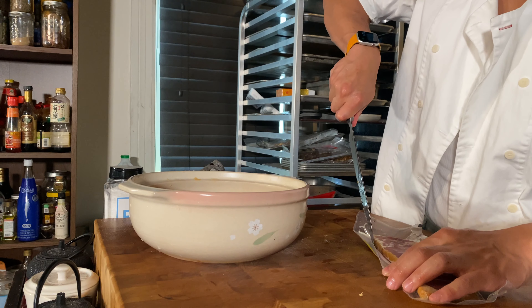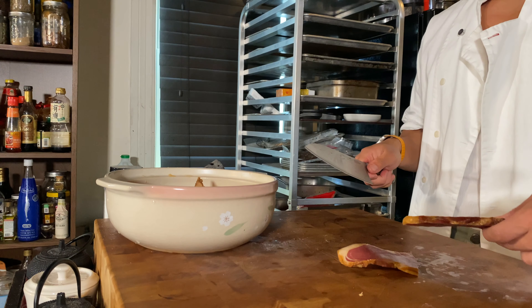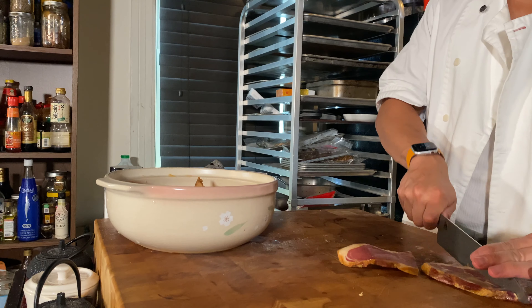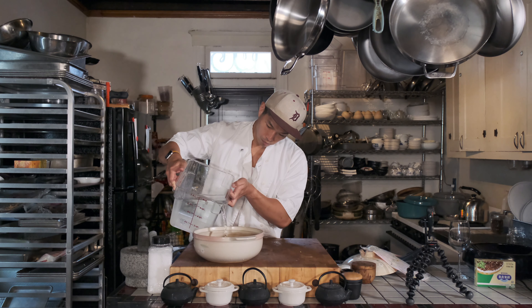I looked at the melons and I looked at the packets of ham and I said, forget it, let's make a summer broth. I emptied out the flesh of the melon, cut up the ham, stuck it into a pot, and just let it boil. For as laid back as my attitude was when making it, the broth turned out pretty amazing.